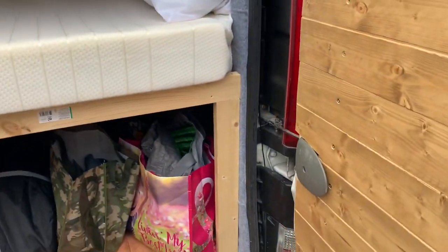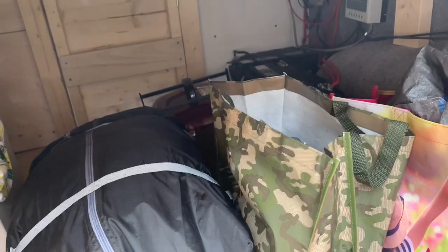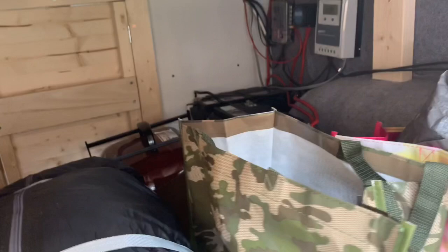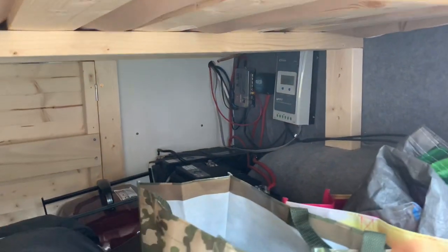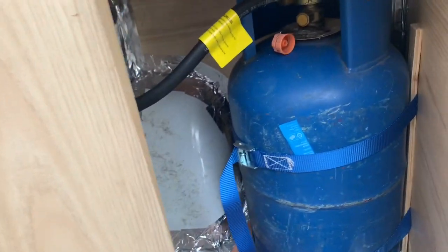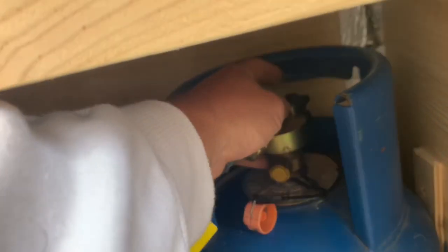Plenty of storage underneath the bed — there's the awning, the little barbecue at the back, and the batteries are there: two batteries at 115 amp-hours each, so 230 amp-hours total. Over there you've got the fuse board and solar controller, and in here is the gas system — a big butane bottle with the dropout vent, all sealed up.